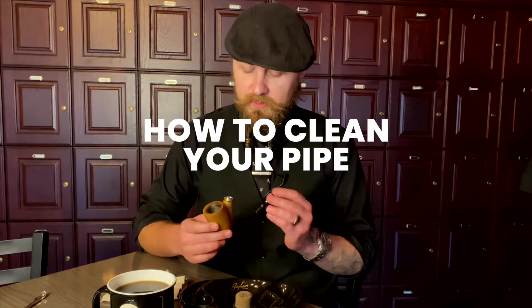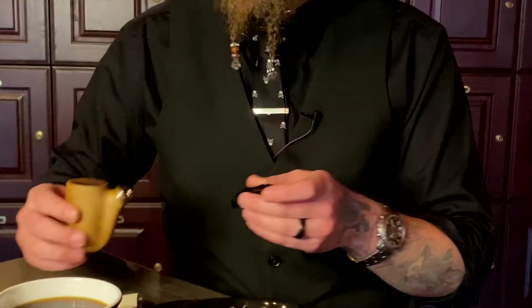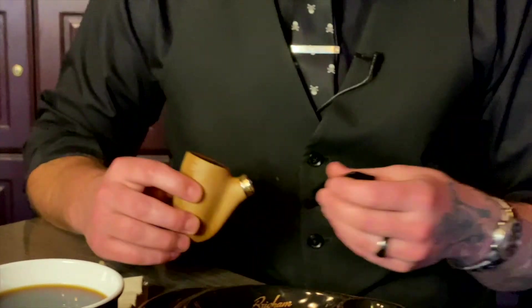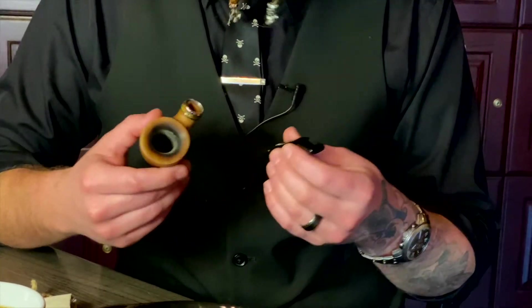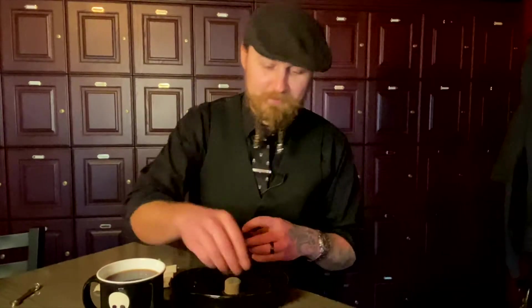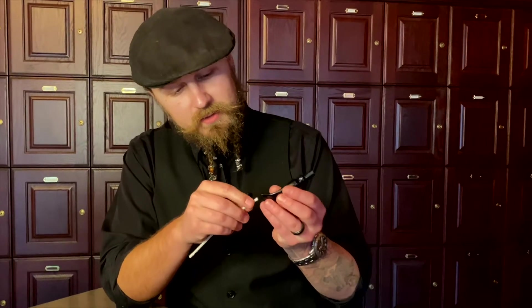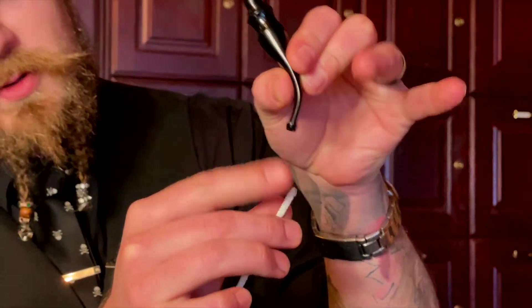The first thing we want to do is make sure that your pipe is clean and ready to smoke out of, because you don't want to be smoking the last bowl that you smoked. So grab a pipe cleaner — I always hold my stem so the mouthpiece faces down. That's the mouthpiece, that's where you put your mouth when you smoke out of your pipe.